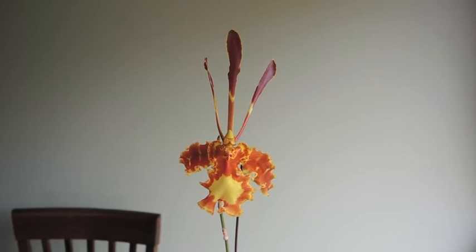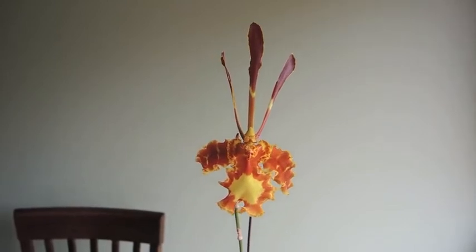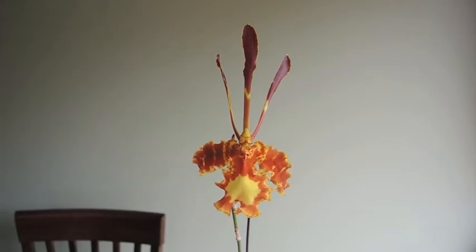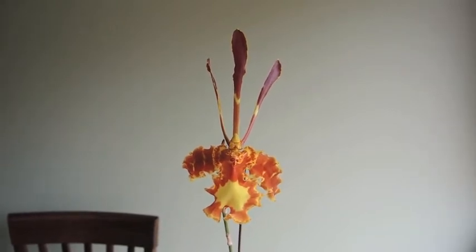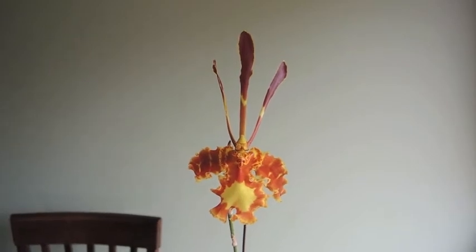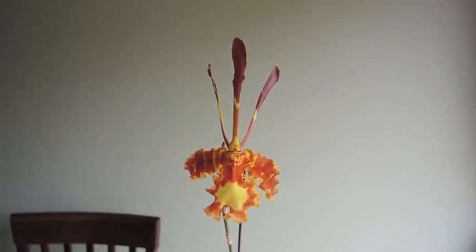Hey there you guys, welcome back. I'm going to be making a couple of update videos on my orchids, but then I'm also going to be doing an all-together 'this is what I have,' because I've had a bunch of you ask me what's growing in my orchid collection.